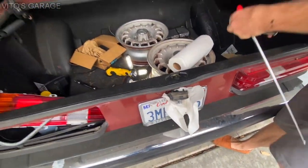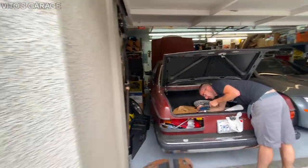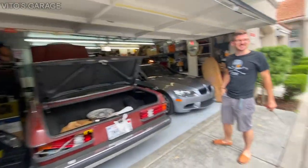We can take this all the way out. Guys, have you seen rain in California? I've never seen rain in California — it's crazy!